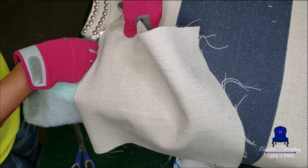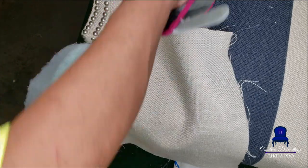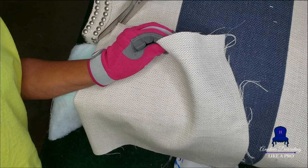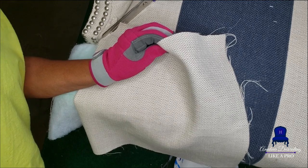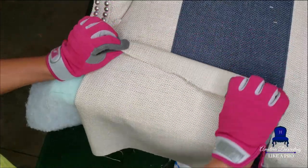It is so much easier to duplicate the same steps on both chairs at the same time, because that way, when you think of a quicker way to get it done, it becomes easier, more efficient, and a time saver.